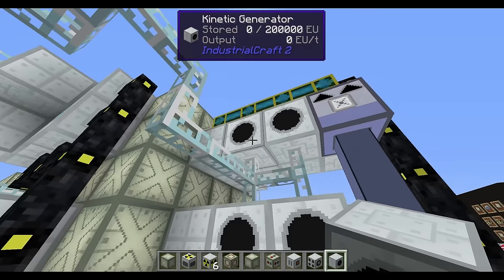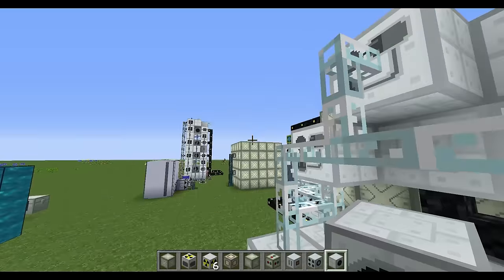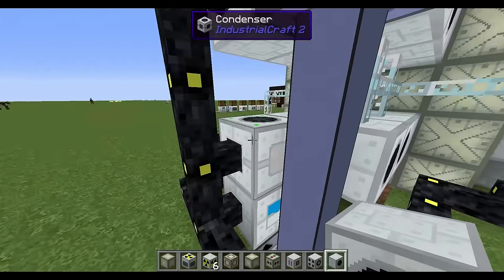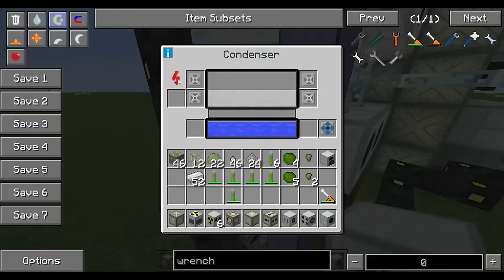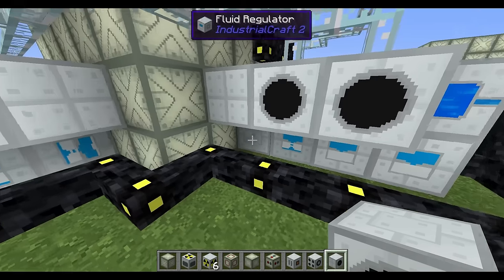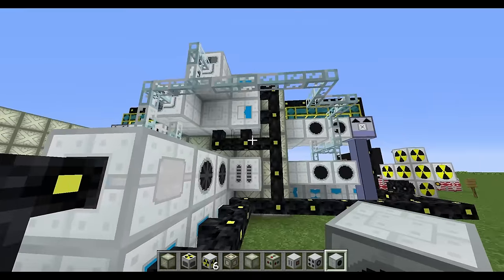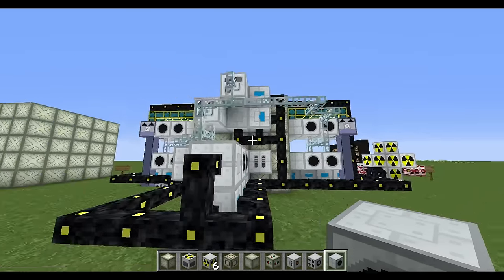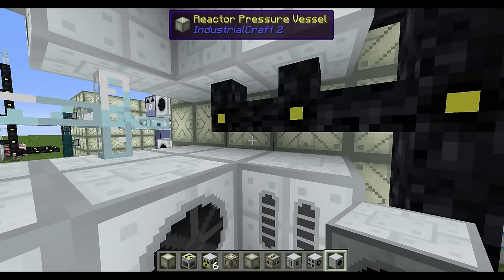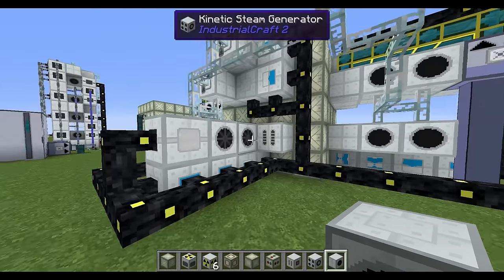We want to keep the generated power separate from the power that runs the support machines. The only machines that need external power in this setup are the condenser and the fluid regulators — they pump the fluid and turn it back into coolant. We keep them separate from the reactor-generated power because if the reactor ever goes down and these systems stop working, we could have an explosion: hot fluid will still be fed from the fluid ports inside, and if power goes out to the steam generators they could potentially explode if filled with too much liquid.